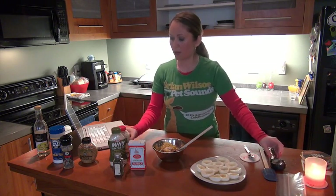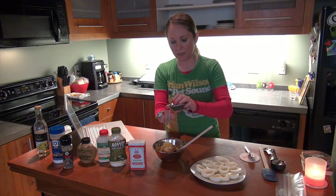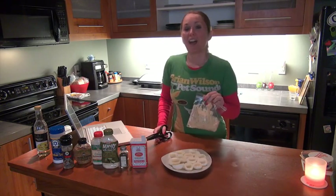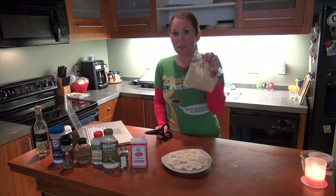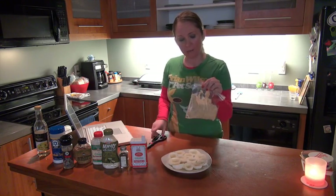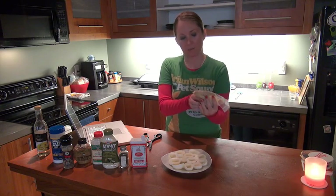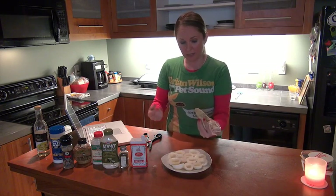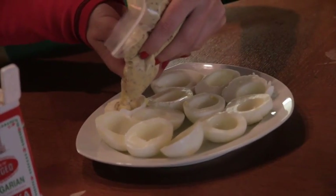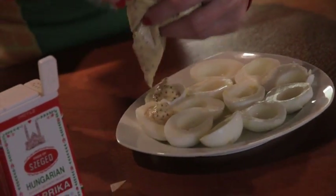Then I'm going to add just a little bit of dill weed — I'll pour it in the palm of my hand. You don't really need a lot of this; it just adds a little bit of flavor. So we're done with the filling mixture, and what I've done is poured it into a regular Ziploc sandwich bag. We're just going to cut one edge off of here — kind of like when you're doing frosting or decorations on a cake. It makes it a little easier and it's fun for kids without making too much of a mess.